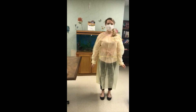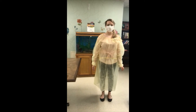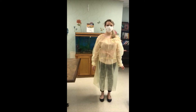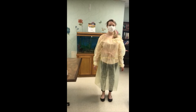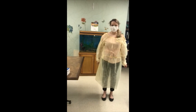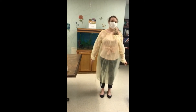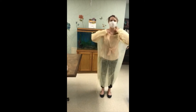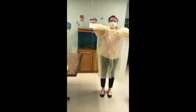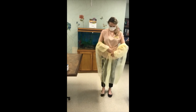Gown: The front of the gown and sleeves are contaminated. If your hands get contaminated during gown removal, immediately wash your hands or use an alcohol-based hand sanitizer. Unfasten gown ties, taking care that the sleeves don't contact your body when reaching for ties. Pull the gown away from neck and shoulders, touching the inside of the gown only. Turn the gown inside out, fold or roll into a bundle, and discard in a waste container.